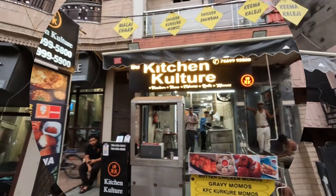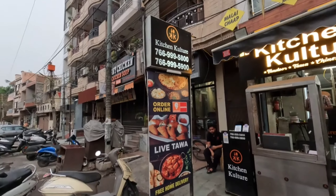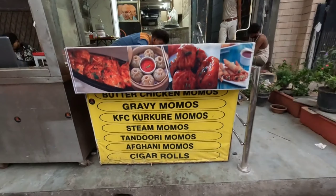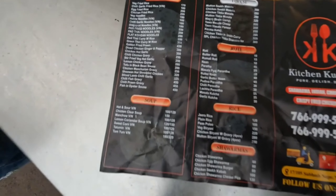Hello guys, welcome to my vlogs. Today I am coming to Kitchen Culture, which is good but they have a very different menu and a very good taste. I am going to try momos today because they have a variety of momos — corn and spinach — but what I am going to try today is butter chicken momos. It is very different. Let's try it and review their preparation.